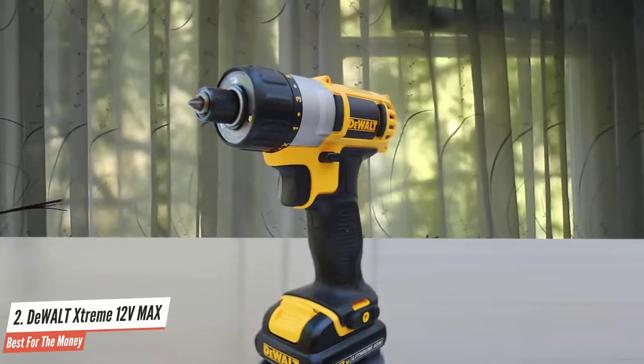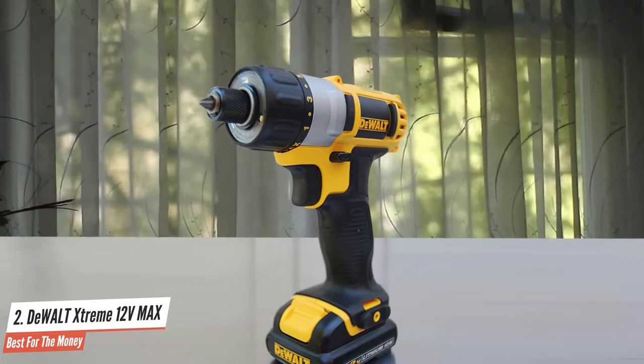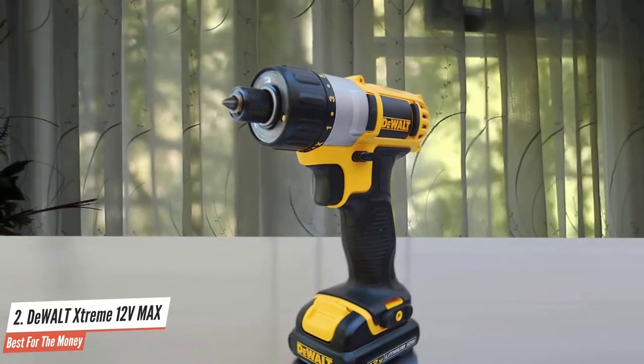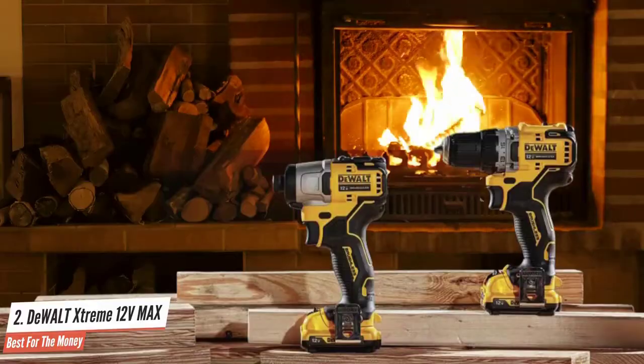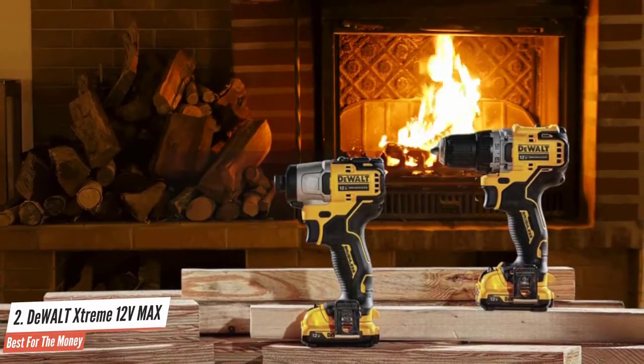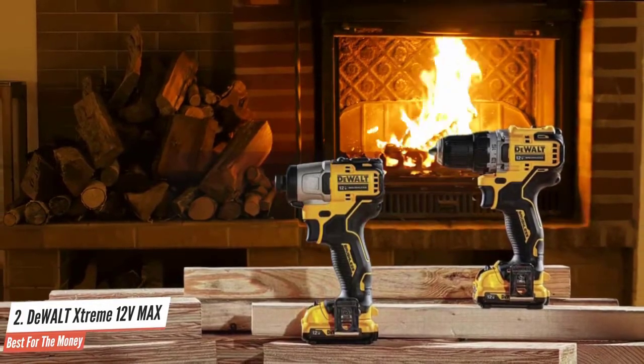Take the size of an impact driver with the smooth operation of a drill and you get a quarter-inch hex screwdriver. We love the DeWalt 12 Volt Max brushless screwdriver for precision work — from furniture assembly to HVAC panels. The clutch keeps you from overdriving, and the three LED light ring does a better job of eliminating shadows than a foot-mounted light. It really is one of the best in the market.